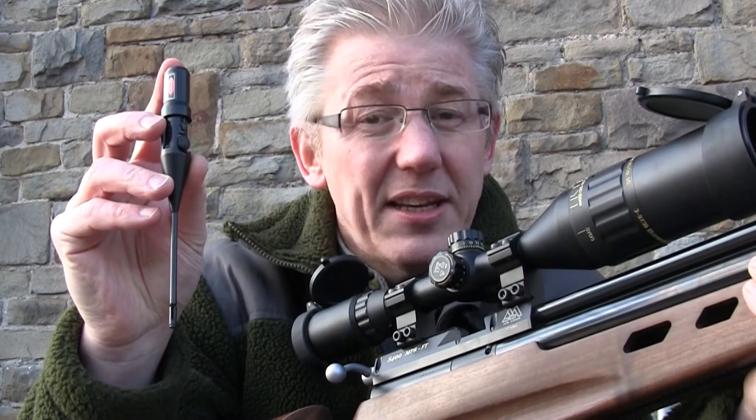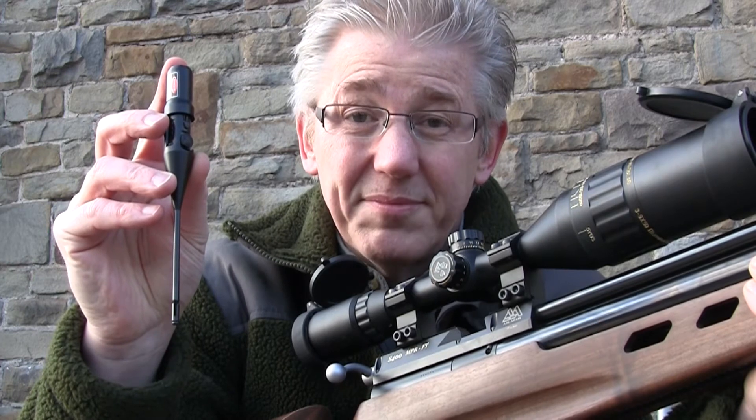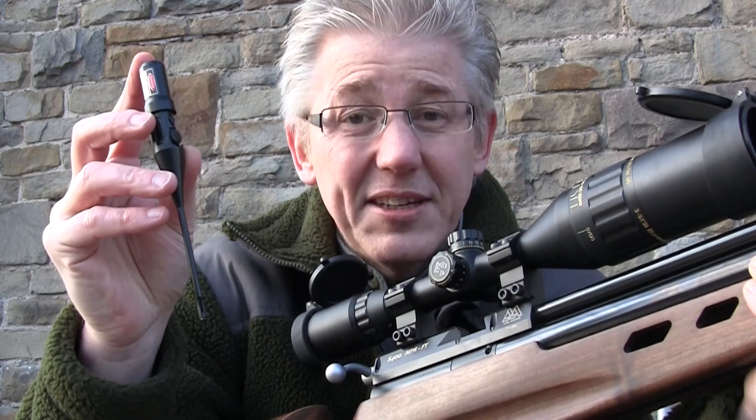What I particularly like about it is you don't just have to use it for zeroing — you can use it to check that your sights are true as well. Brilliant. Let's see how it works.